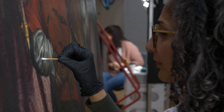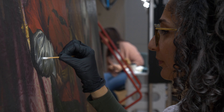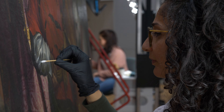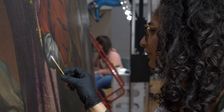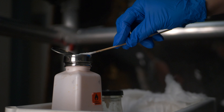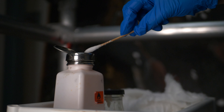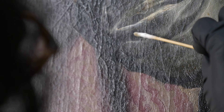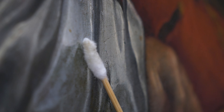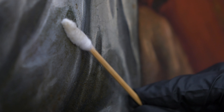When you're getting a treatment on a painting, one of the first things you would do after your technical investigations would be to test the solubility of the varnish layer and to try to understand the safety margin of removing something that's on top of original paint — trying to establish what is the best solution to remove the varnish layer while not affecting the original paint in any way.